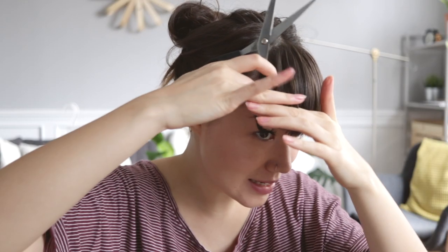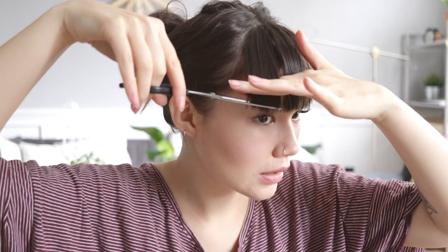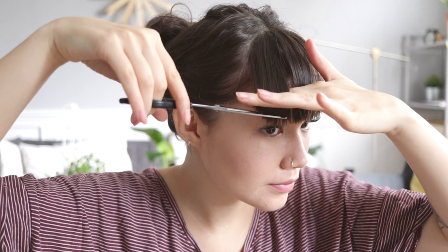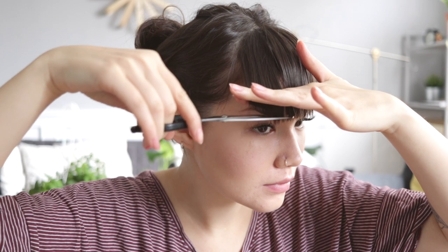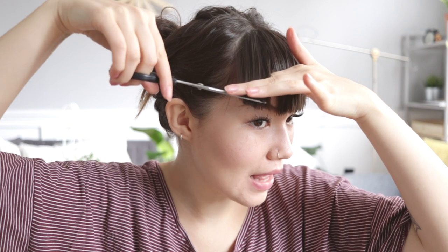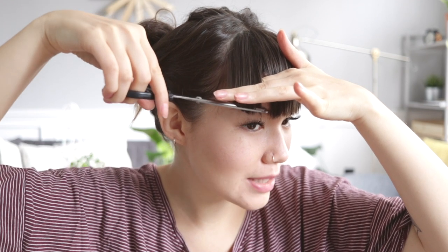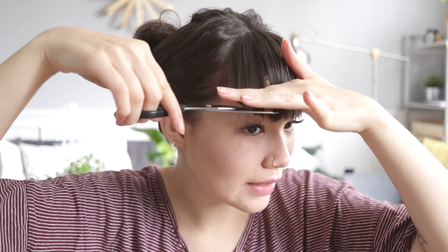Basically what I do — there's no real technique that I have. I just take a small section. I really employ just the guess-and-check method, where I kind of just snip off small sections at a time, see how I like it, and keep going if I think it needs to be shorter.